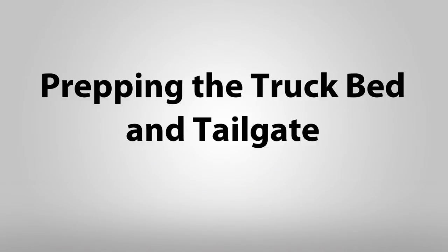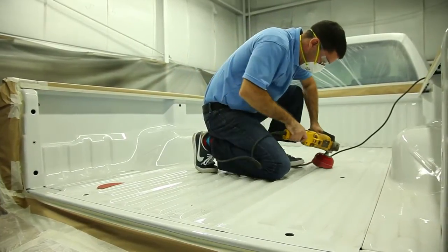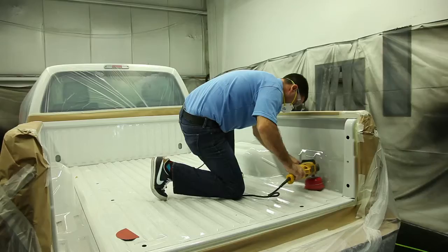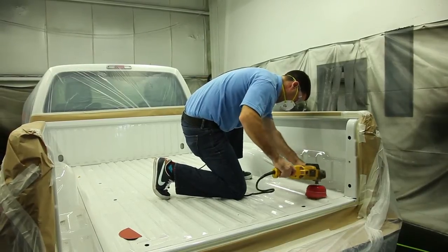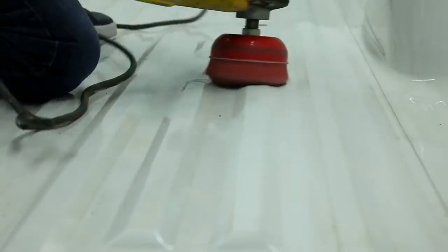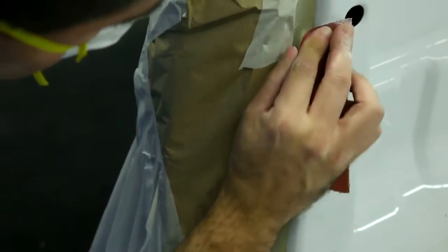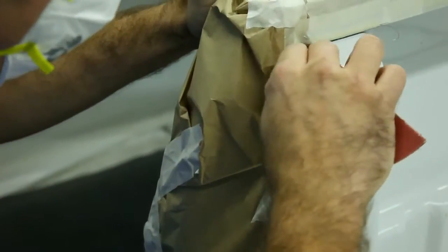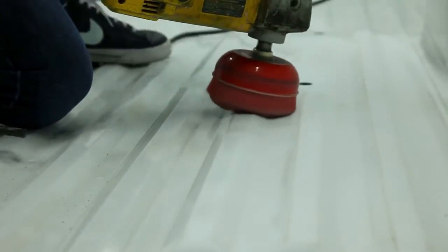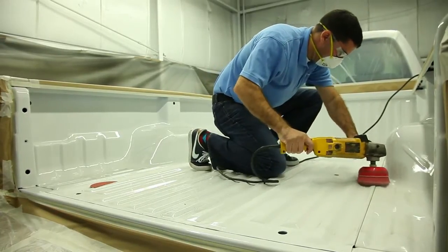Before prepping the vehicle, make sure to wear the appropriate safety items: safety glasses with side shields, work gloves, and a NIOSH approved particulate mask. Prepping the vehicle is one of the most important steps to creating a durable and long-lasting Rhino Linings truck bed liner. Using the multi-speed polisher along with a nylon cut brush, begin scuffing the entire bed in a uniform manner. You may also choose to use 80 grit sandpaper for this process. Make sure to be very thorough on the bed floor as well as the bed walls. Notice how the technician manipulates the sander to get all the contours in the bed sanded, ensuring the Rhino Linings material adheres to the entire truck bed.